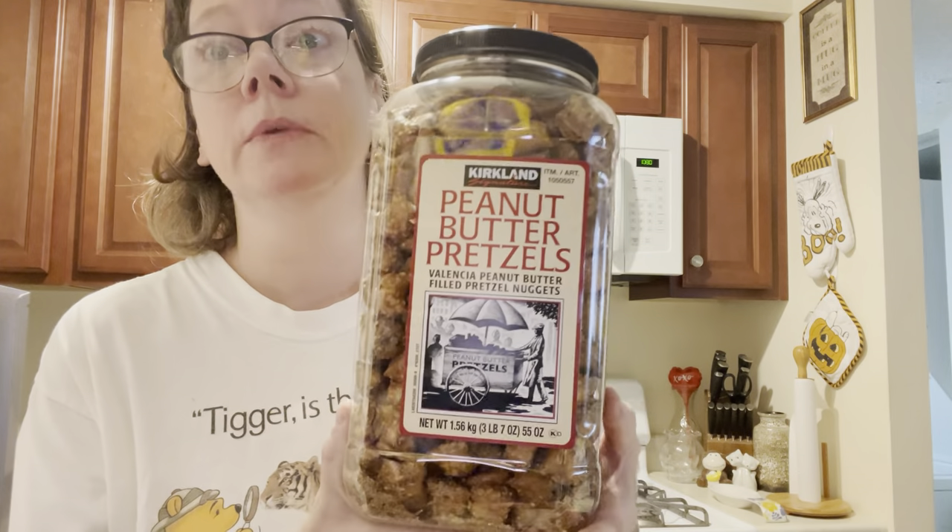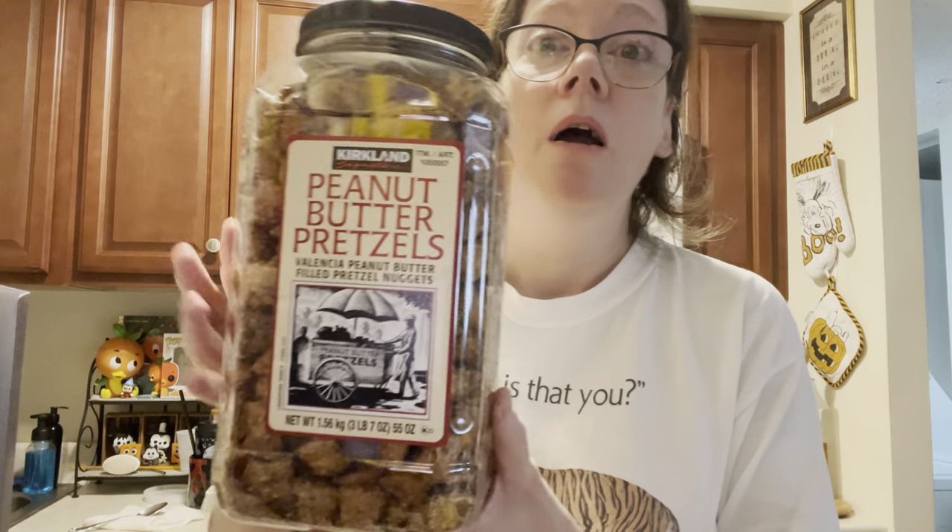My husband brought this home for me. This is a new obsession — we need to get more of these. This is a 55-ounce container from the company Kirkland, sold at Costco. It is called peanut butter pretzels. Look at the size of this sucker!